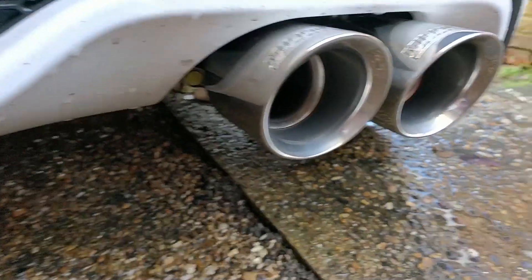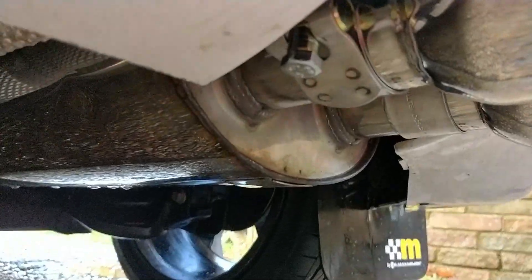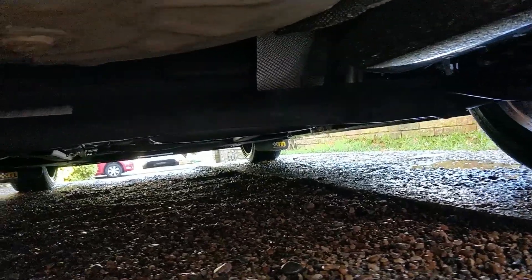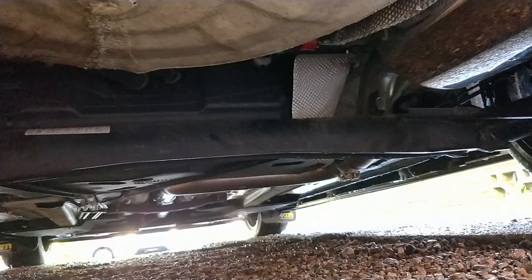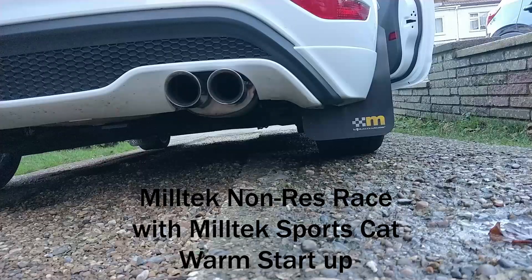So you're listening to that and thinking it actually sounds pretty good. You've got to remember that the Milltek sports cat bolted onto the car is going to allow through a lot more of a deeper tone. But what I really want you to take note of in this next clip coming up is just how slightly deeper the Milltek exhaust actually is and how many more burbles there are in the background.